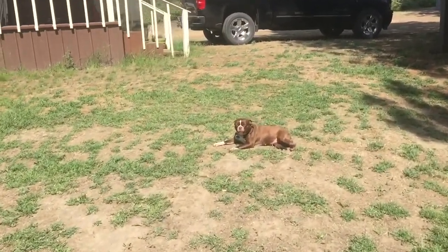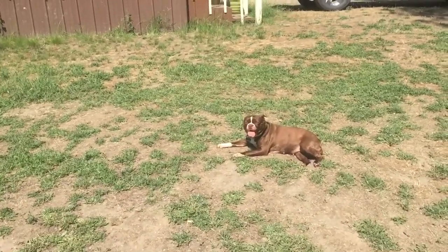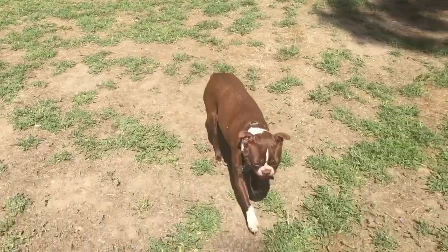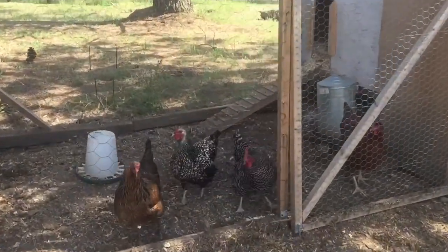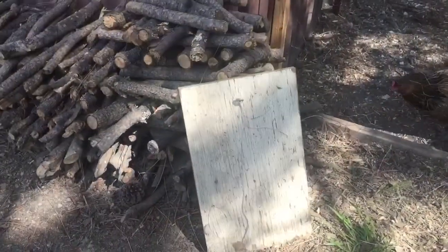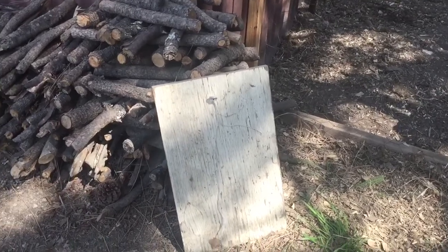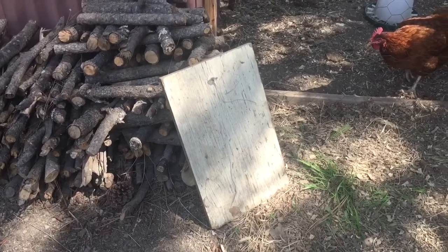We've got my lovely assistant Lux with me today. Hello, Luxie. So this is a pretty girl, and the ladies always seem like they're hungry. The guillotine door string broke so I have to replace that. Good thing one of the hens were not in the way of that when it broke.